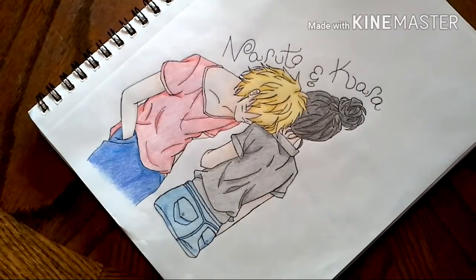Hey guys, so this is a different video. I'm going to show you in this video mostly about these colored pencils that I got. They're artist colored pencils.